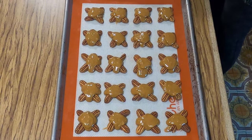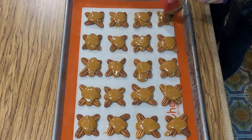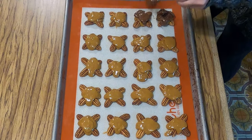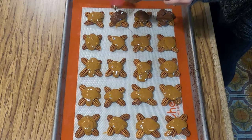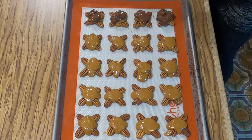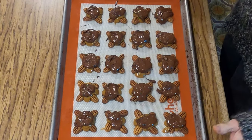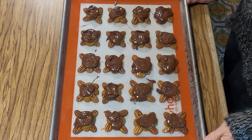My chocolate is all melted and now we are going to start topping it on the caramel. We've got our chocolate on top of our little turtles and I'm going to set these aside so that they can set up. And then I'll show you the end result.